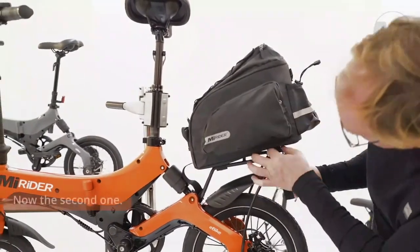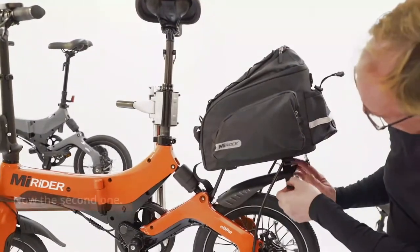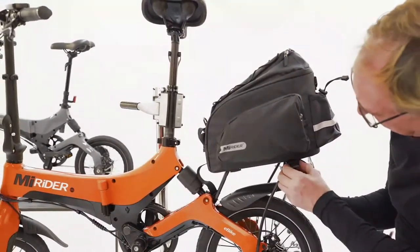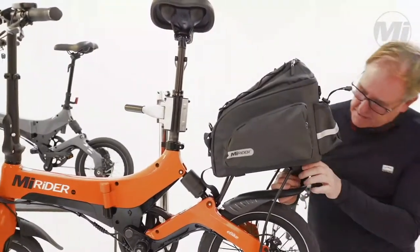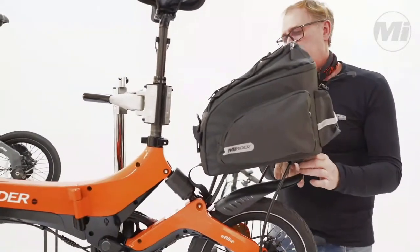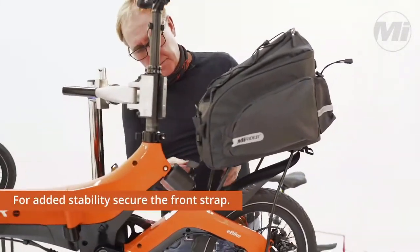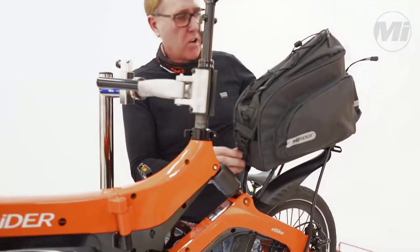The second one goes on the outside of the rack, nice and tight. And for added stability, pull the strap on. There we go.